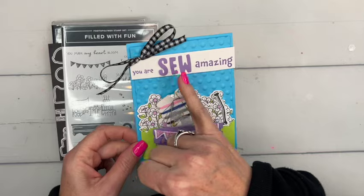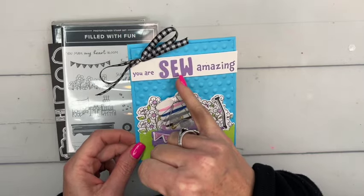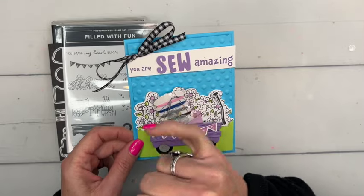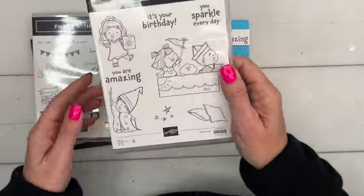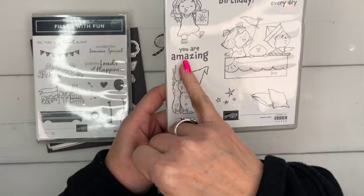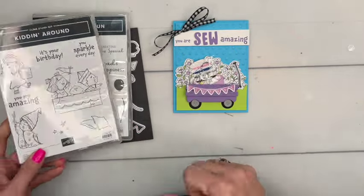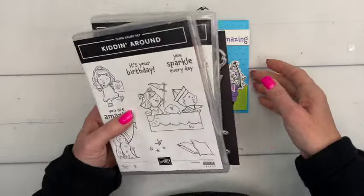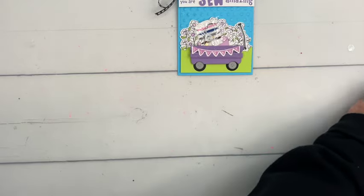I knew I had to come up with a fun saying as well. We're going to use the new mini alphabet die set to make the 'sew' part, and the sentiment 'you are amazing' is actually from Kidding Around. We're going to stamp it separately so we can put in 'you are so amazing.'